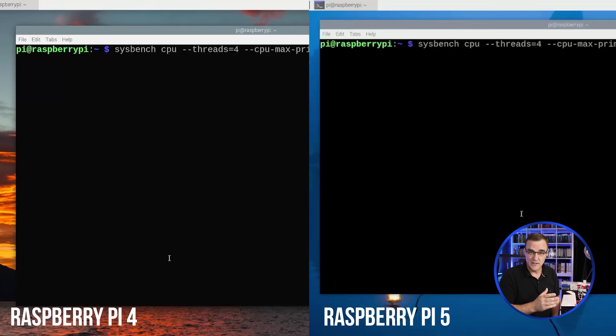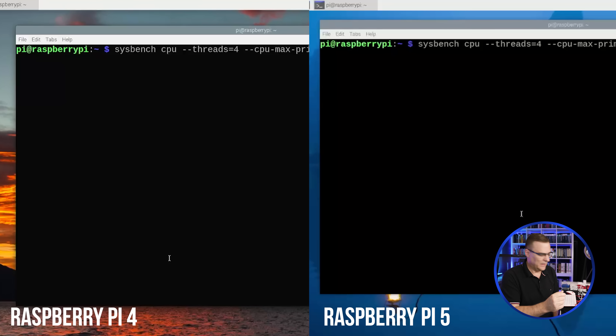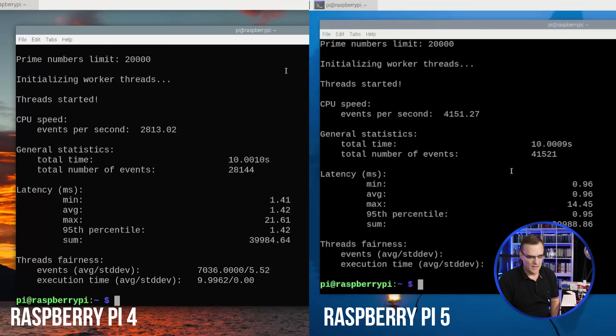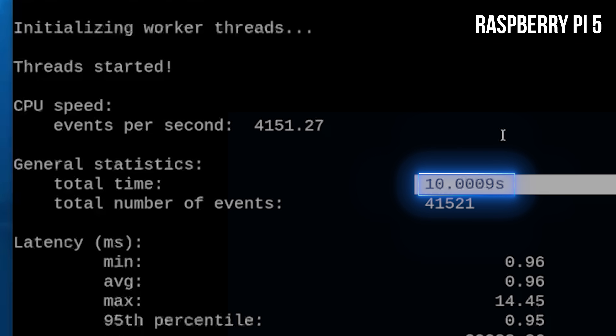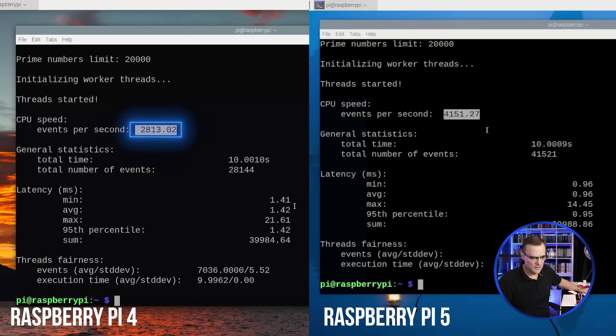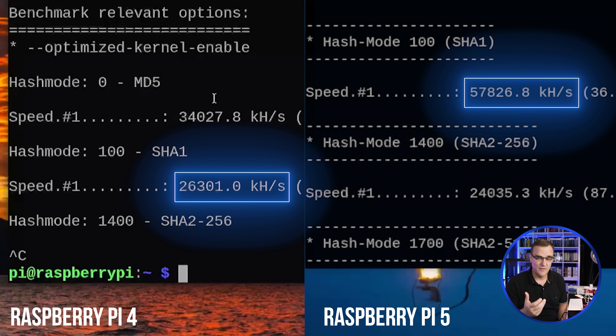Another application you can use is Sysbench — install with: sudo apt install sysbench. I'm running it on both the Raspberry Pi 5 and Pi 4 using four threads with a prime number limit of 20,000. The Raspberry Pi 5 was slightly quicker; events per second: 4,000 on Pi 5 versus 2,800 on Pi 4. Average latency: 1.42ms on Pi 4 versus 0.96ms on Pi 5. The Hashcat example shows the difference more clearly — the Pi 5 output is just so much quicker.